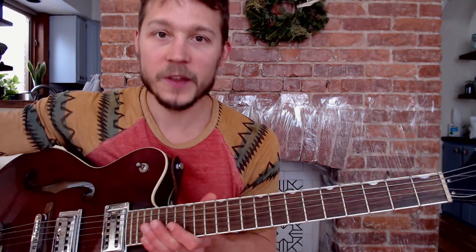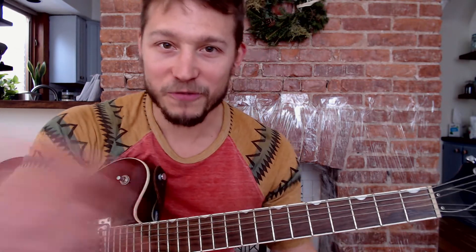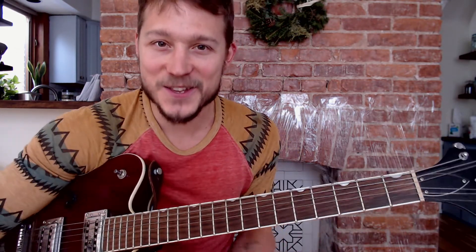This is probably plenty of stuff to work on, so take a break. Save this video to your watch later or put a date in your calendar a week from now to come back and revisit it. But if you're ready to move on, or you've already come back, welcome back — let's continue our octave-finding lesson.